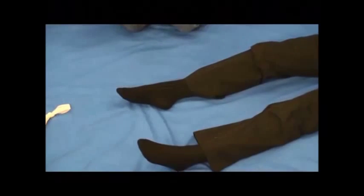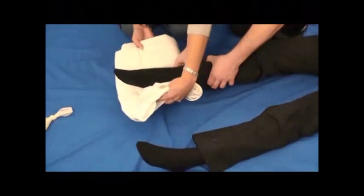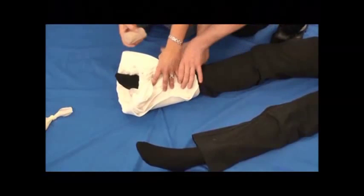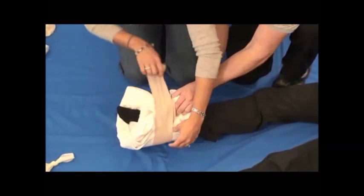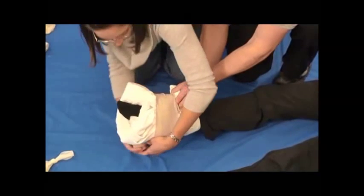My partner can come help me. If you would just lift up her ankle for a second. Put her foot inside and then fold it. If you'll hold it up just a little bit. And then you just need to secure it in place. You can use tape, roller gauze, or an ace wrap.